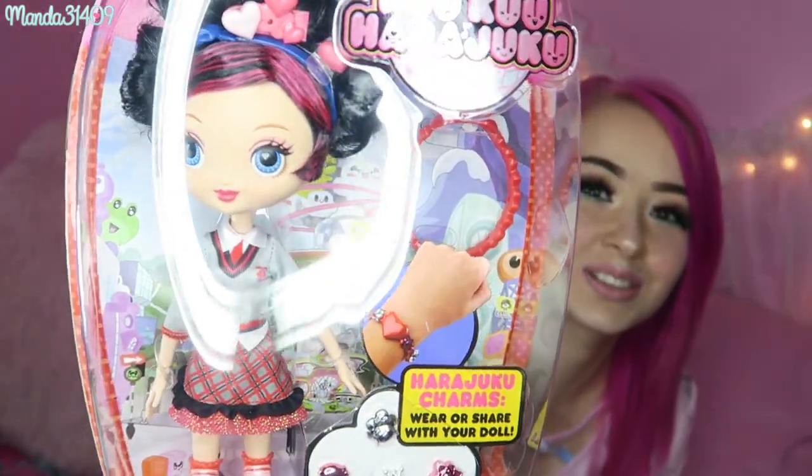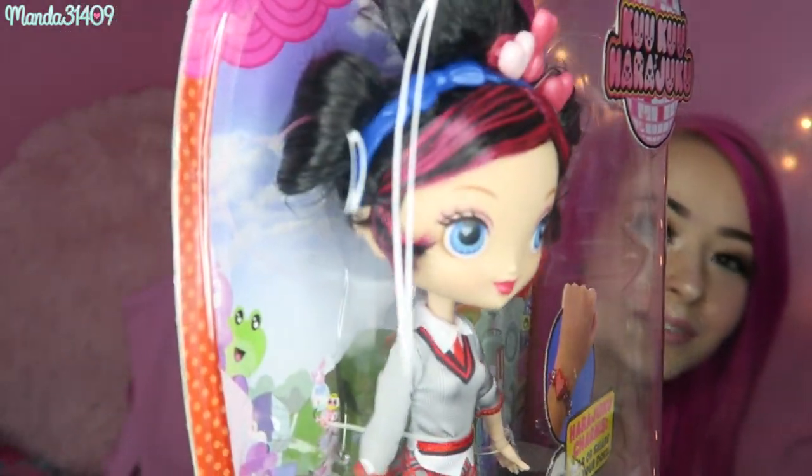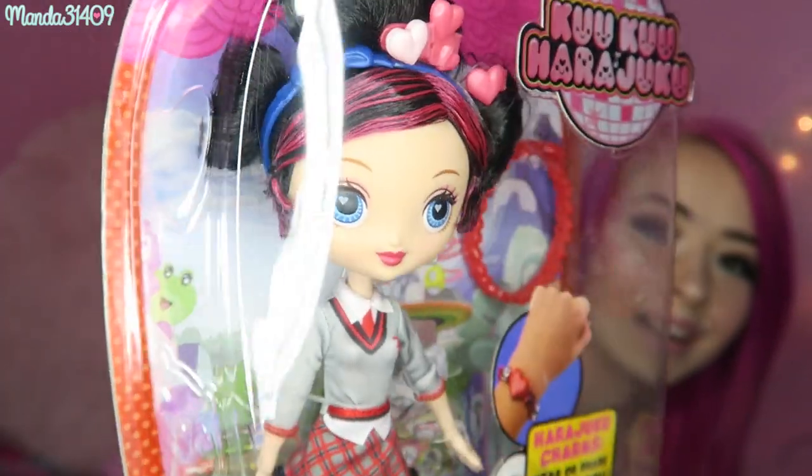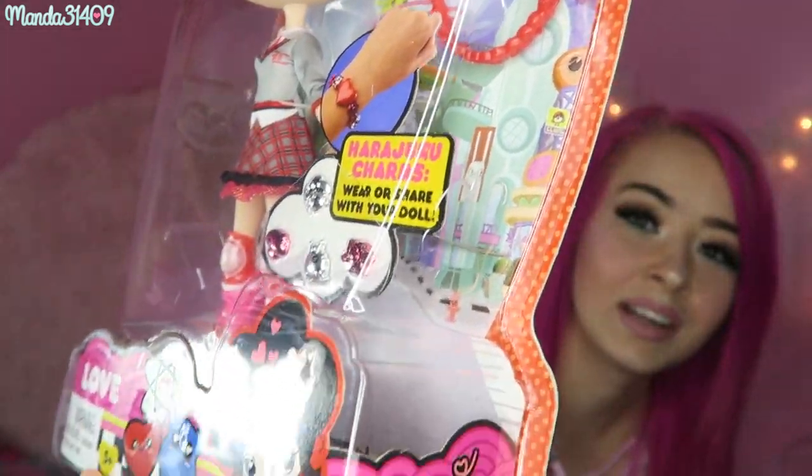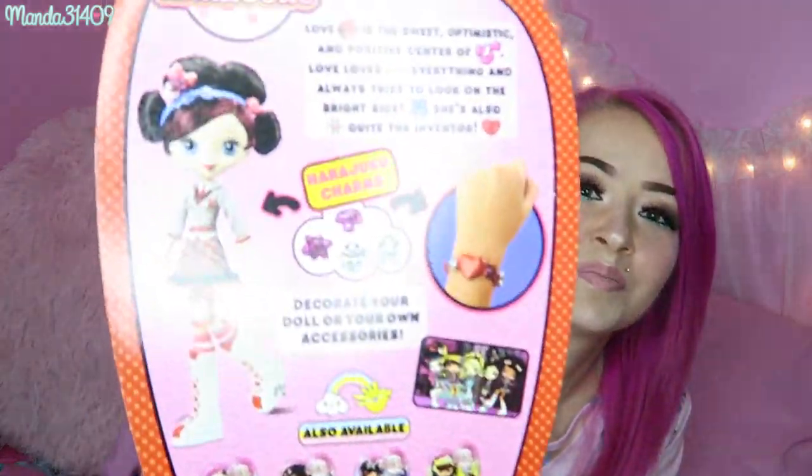Next we have Love, and she has some hot pink streaks in her hair. Sorry for the glare from my ring light there. But again, very cute, adorable accessories. On the back it says Love is the sweet, optimistic, and positive center of HJ5. And HJ5 is the name of their band.